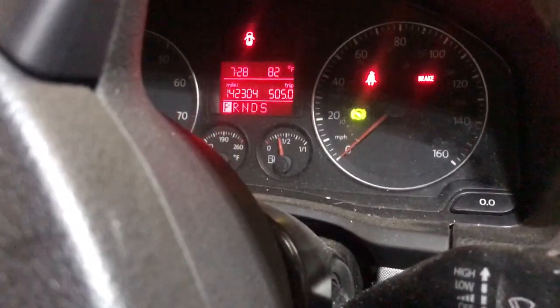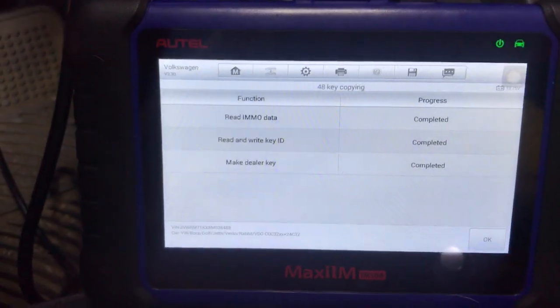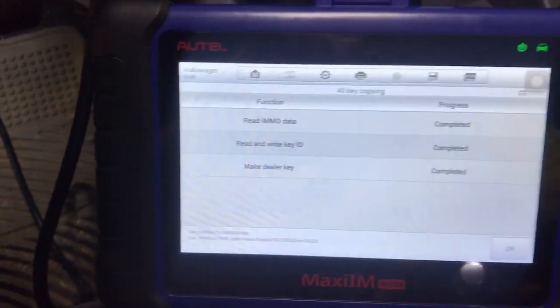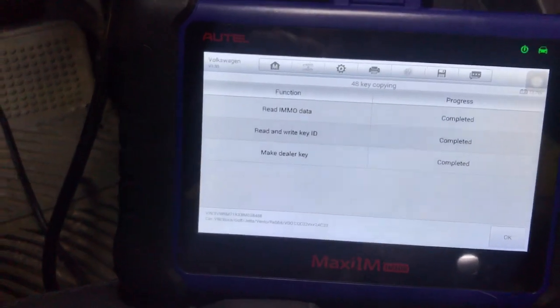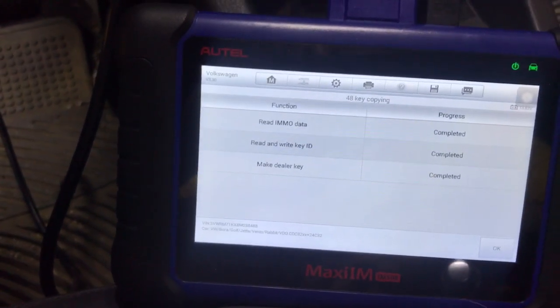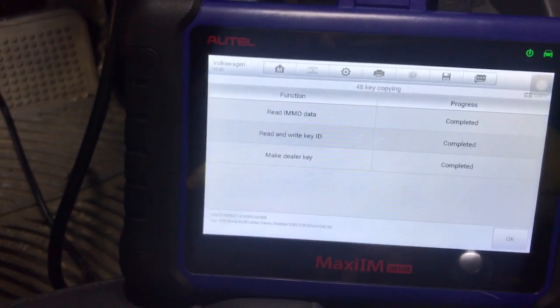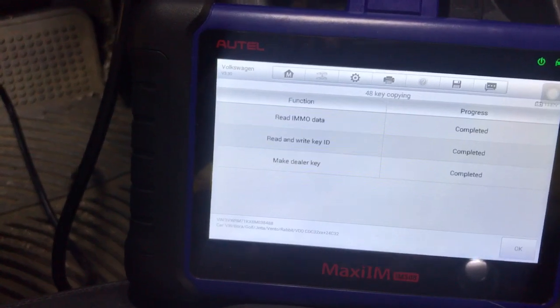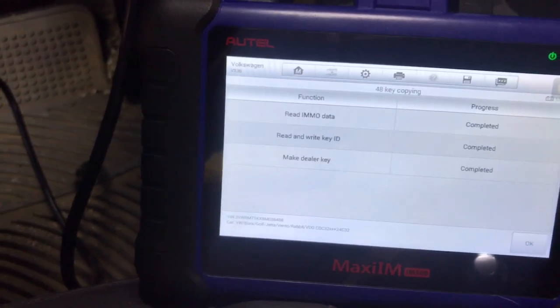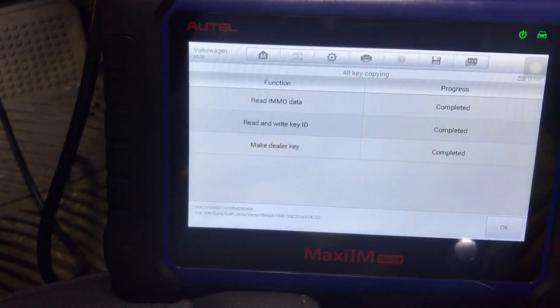I'm going to go back and burn a chip that I have as a spare. And that's pretty much all there is to it using the IM508 — probably one of the best features of it when it comes to these Volkswagens, because they can be a pain trying to duplicate a key, decoding the pin. Sometimes one I did took like an hour to code. So this thing works great. I hope this helps you if you have an IM508 and are trying to do a clone on a key.